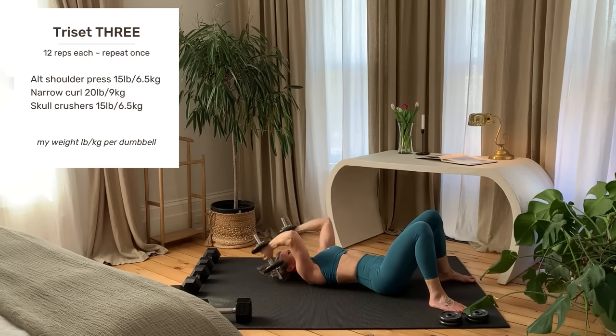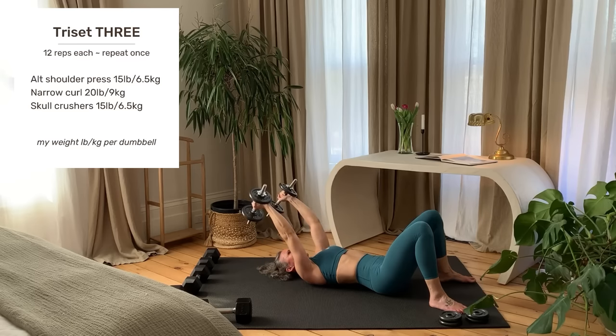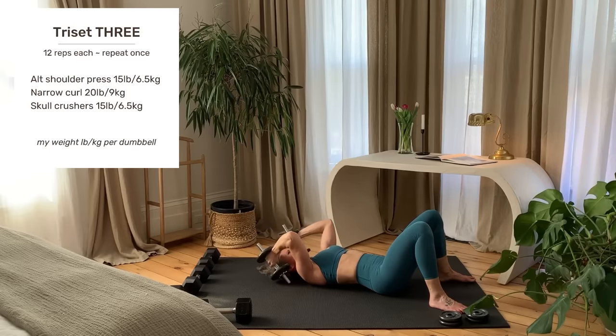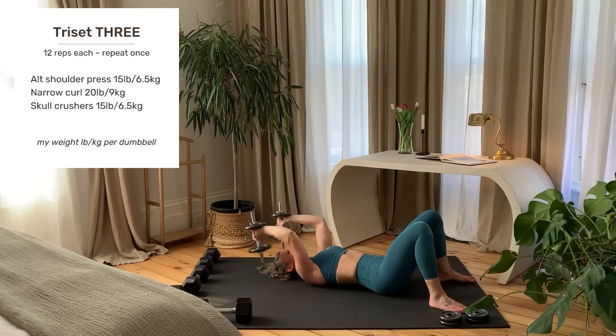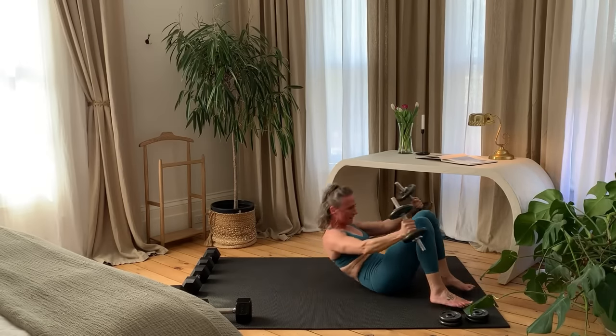Last rep. Set your weights down and come up to standing.